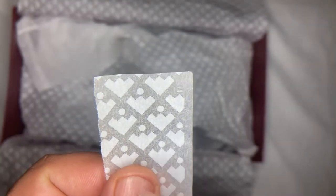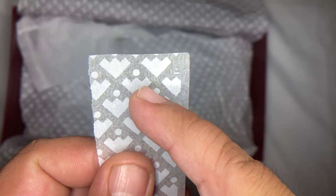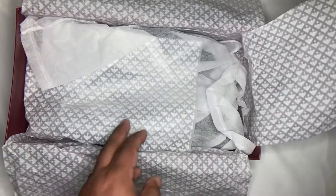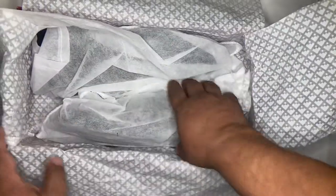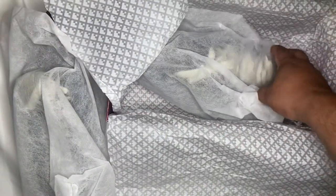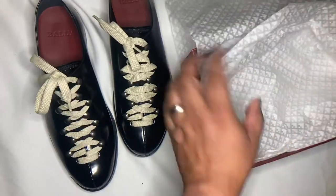One thing about the brand — I heard another YouTuber talk about how the design represents the mountains in Switzerland, because Bali is a brand from Switzerland. It's like a subliminal message supposed to represent the mountains and the sun or the moon.